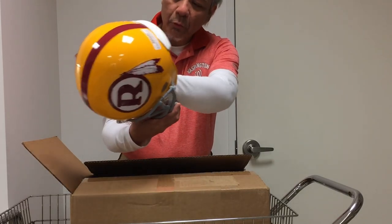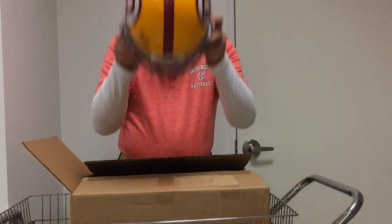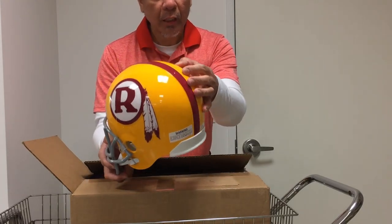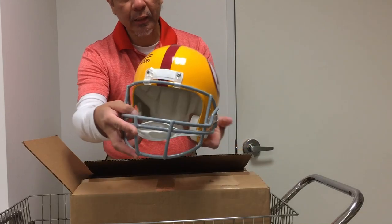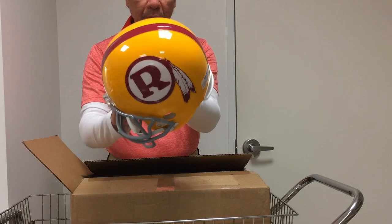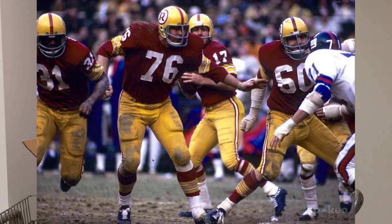Inside we have some padding. Actually, I can probably wear it — it's a little too small, but I can probably wear it if my head were smaller. It's got the big R logo on there, the gray face mask, yellow helmet, and the red stripe on the top. This was worn by the Redskins between the 1970-71 and 1972 season, so it's a throwback helmet.